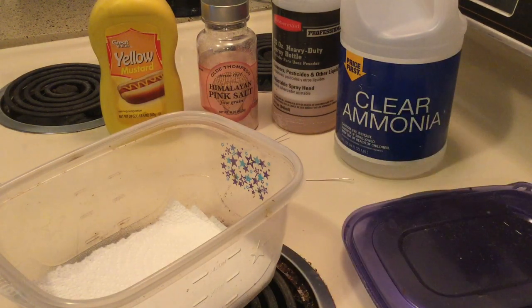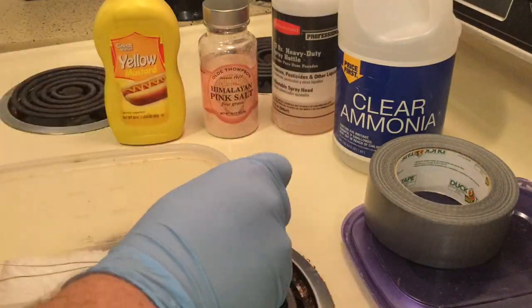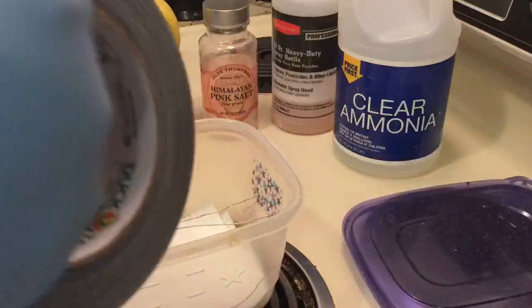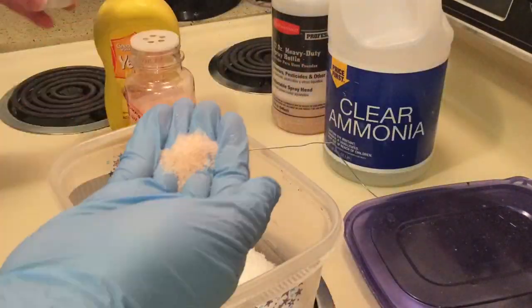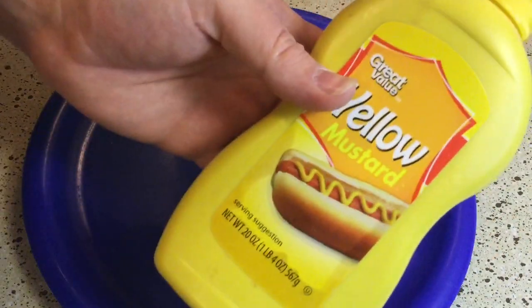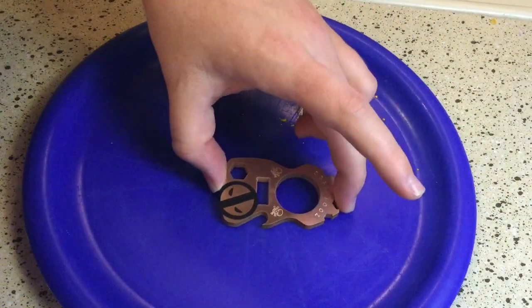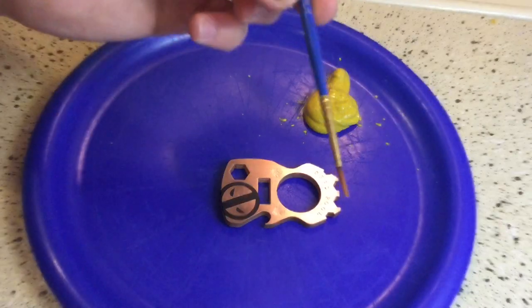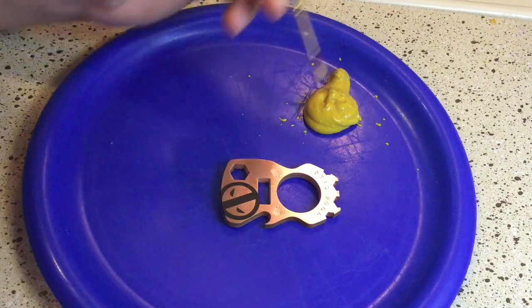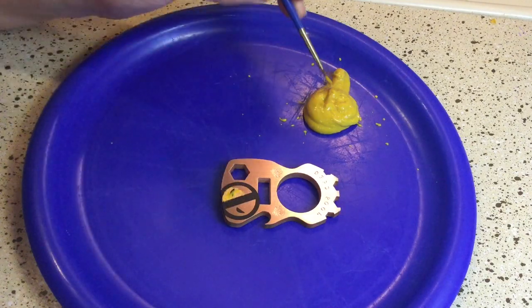I'm going to jump to some footage and kind of show you in time-lapse photography how I kind of set all this up and get into the fume chamber. Now what I'm going to be doing is put my plate down, take the yellow mustard, place it back on there, and I'm actually using a really crappy ten-cent paintbrush. So I'm going to be going through here and coating the inside of the Deadpool kind of logo.